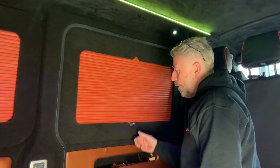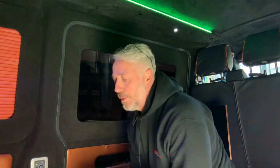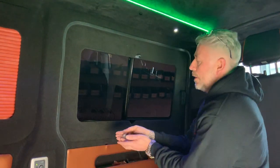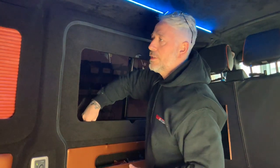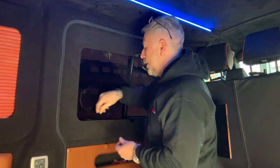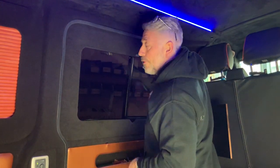Vanshades window pods — very easy to install. All I have to do now is put the black caps that are supplied with it on the inside heads of the tech bolts. That ensures that you can't see the product or the fixings from the outside.